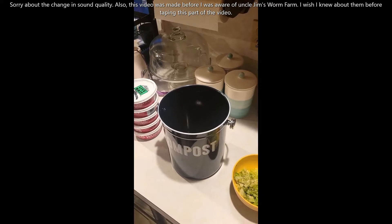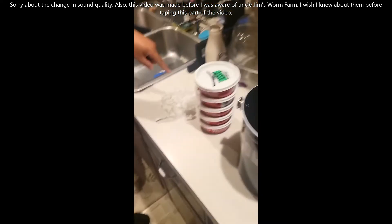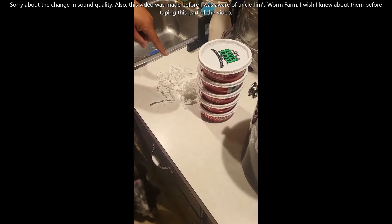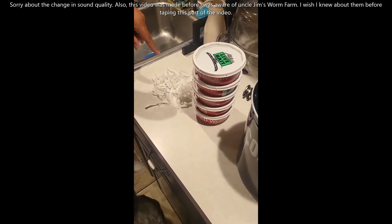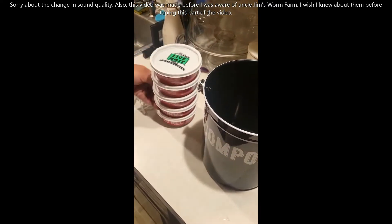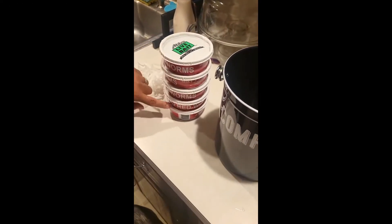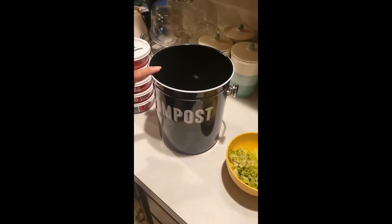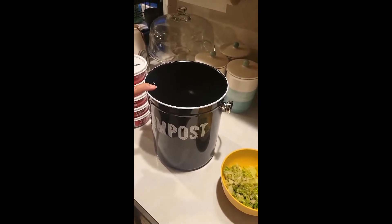So to start your composter you're going to need some shredded paper towel — and pardon the snorting behind us, we don't own a pot-bellied pig, it's our Chihuahua. You need your worms; in this case I have 100 — there are 20 worms in each container and there are five containers. You will also need a compost bin as well as some shredded lettuce or whatever food you want to give them that is worm friendly.